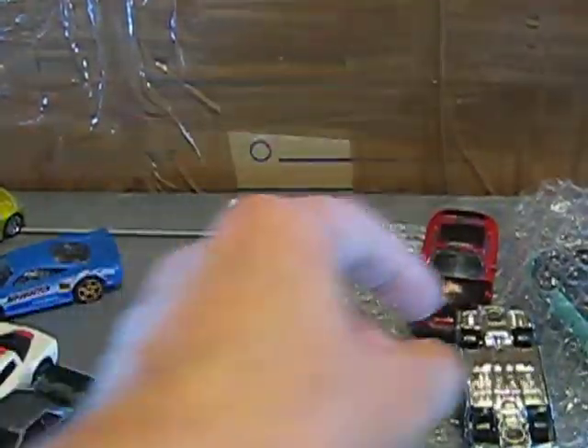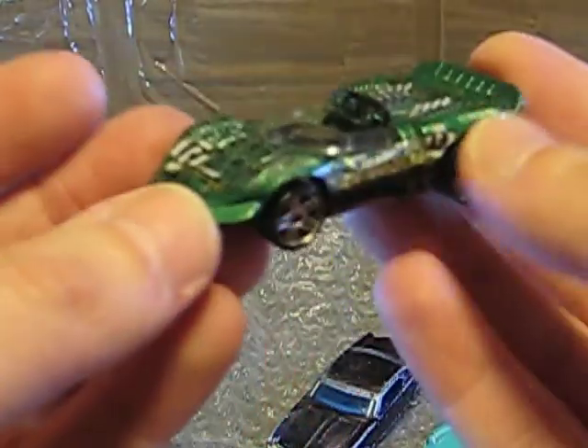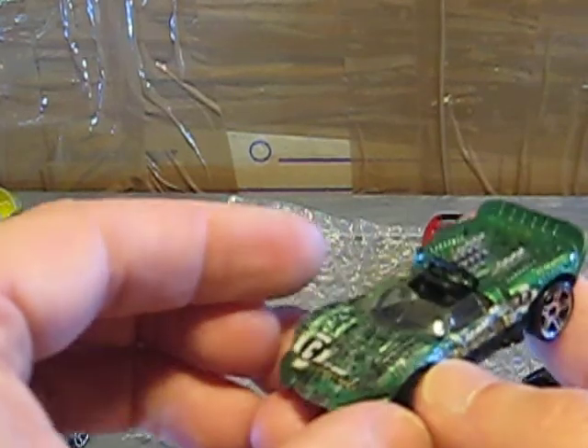The last four cars: one is the Chaparral 2 from Hot Wheels. I think I have it already in my collection, but I don't know if I have it in this color. It's in pretty good condition — one is the front splitter is damaged, but it's okay, not the best condition but it's okay.